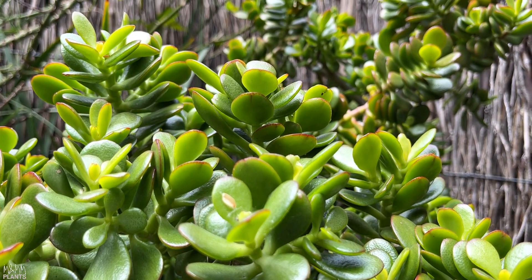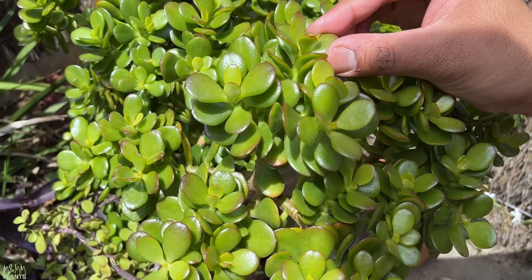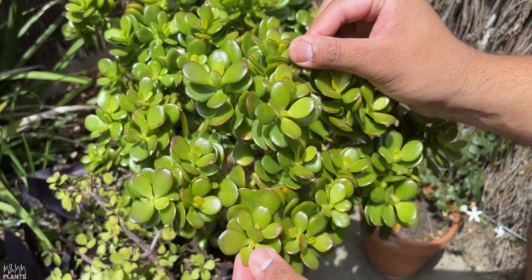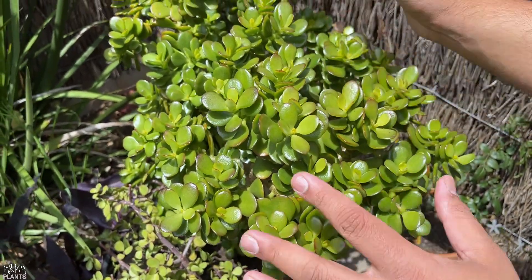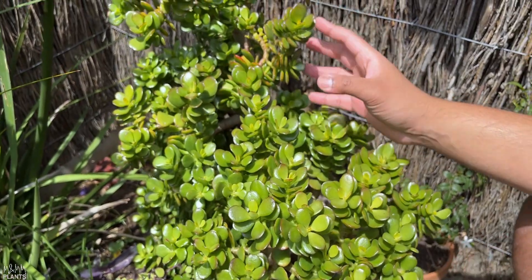If you closely look at the leaves of jade plants, they're very glossy and very thick. The reason is that they can store water in them. These are your typical succulents — your cactus family plants — and hence they don't need much water.